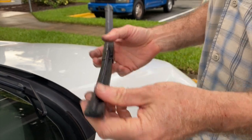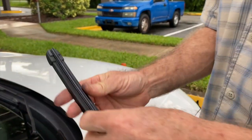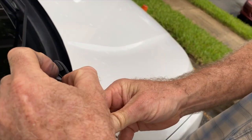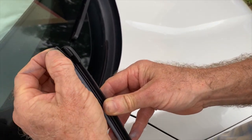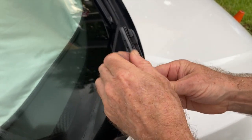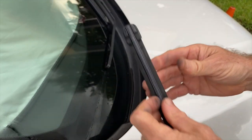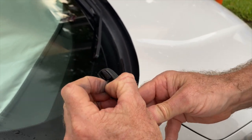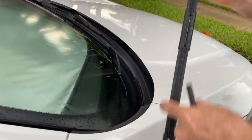To remove the insert, grab it and pull it back like that. You might find that one end is easier than the other. Pull it down and just slide it out. Sometimes one end wants to come out easier than the other, so if it doesn't come out easy, try it from the other end.